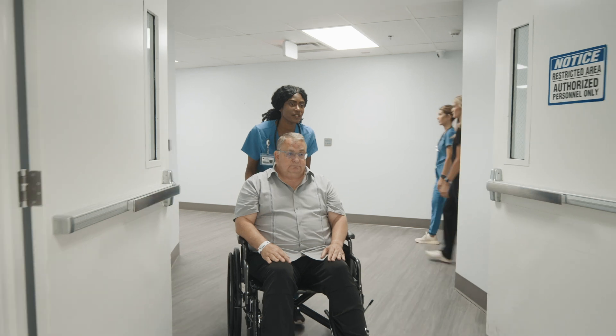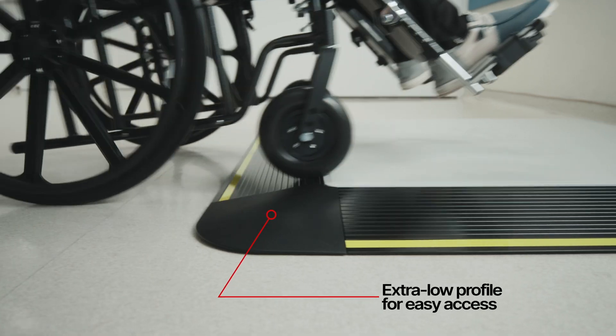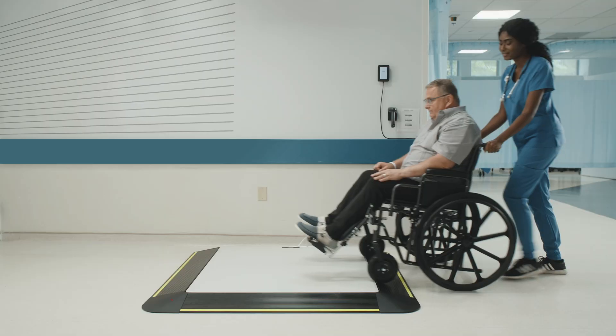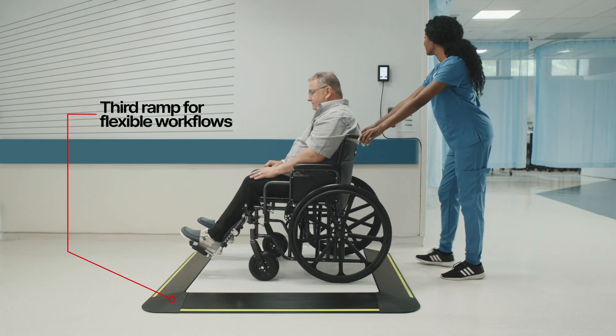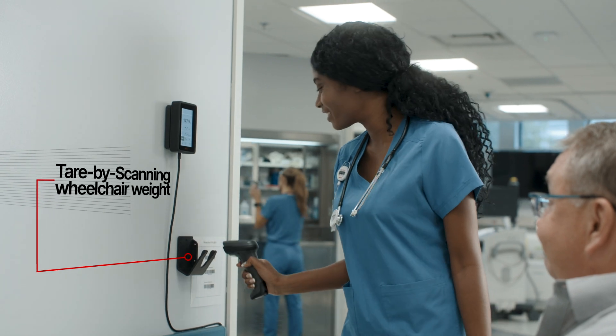Weighing patients with mobility challenges just got easier with the X-Line by Sika. The platform scales easily fit into your workflow and reduce the risk for injury of the nursing staff. It accurately measures patients of all mobility levels.